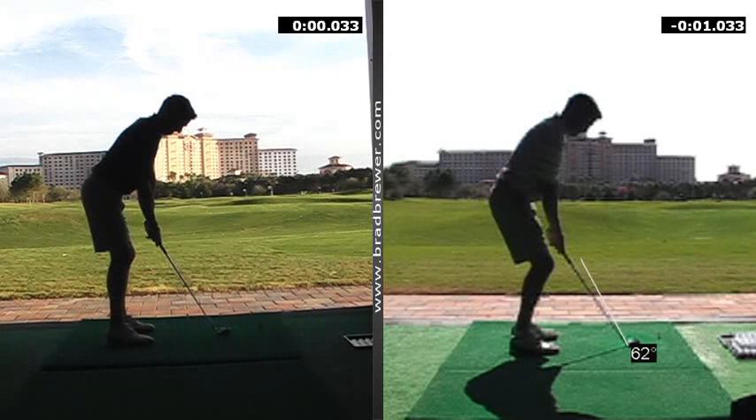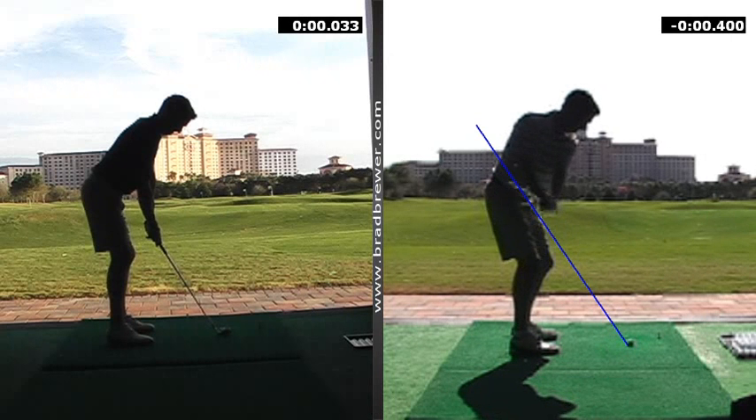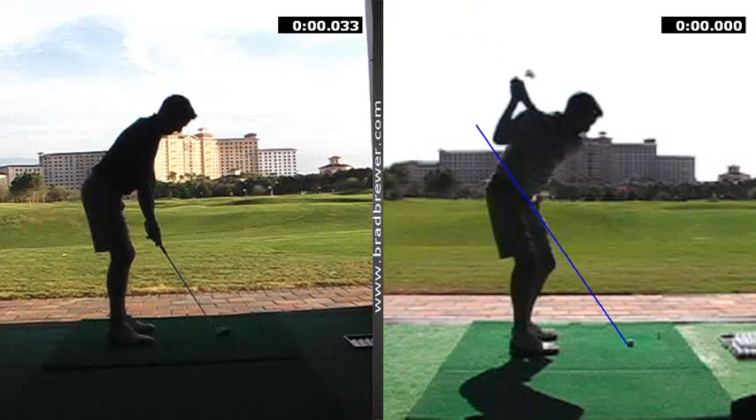Your initial move going back, the club was in a pretty good position. It kind of got lifted and crossed the line just slightly at the top. It didn't have a lot of shoulder turn going on, and we worked on the feeling that we were going to take the club back a little more with the body pivot, left shoulder down, and the right hip turning back a little bit more, releasing some knee flex as you turn back. And definitely getting your arms feeling like they're working a little bit more 45 degrees to the ball inside instead of up.